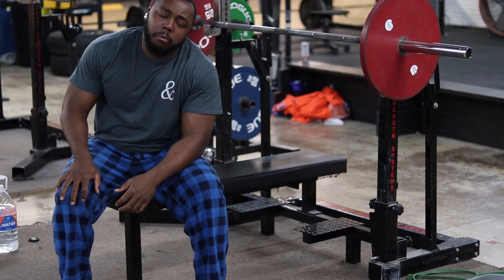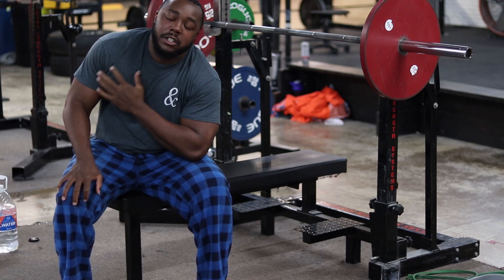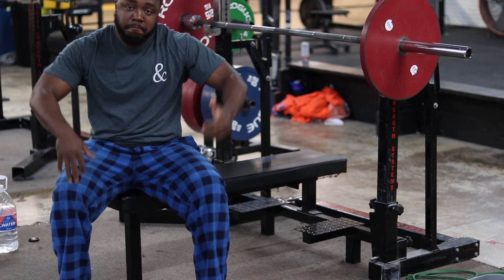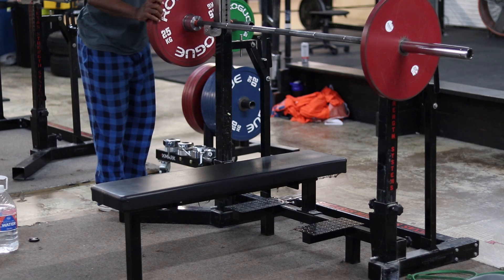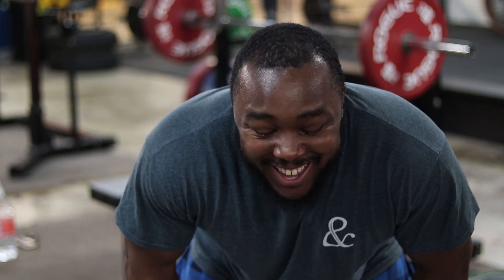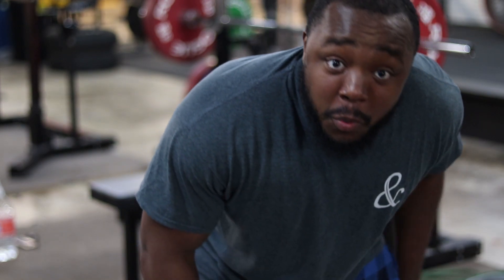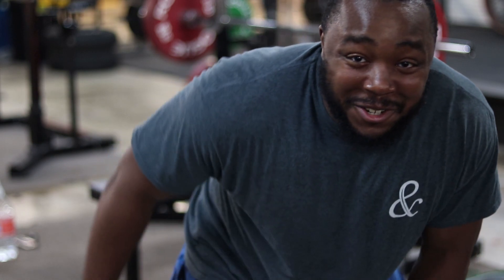I didn't feel properly warmed up on those first few, so I threw in a few more just to make sure everything is good. All right, I'm gonna be honest — I don't really start counting the weight until it gets up to where my working sets are, so there's some weight on the bar that'll be on screen.